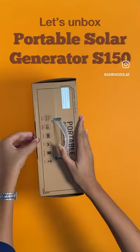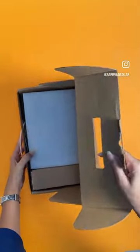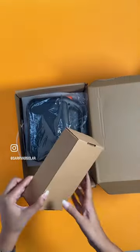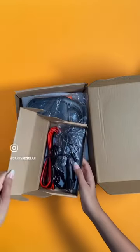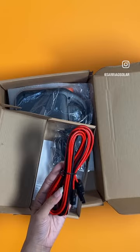Let's unbox the Sarvath Camping Solar Power Generator S150. It is a comprehensive power backup system — a portable power station featuring a variety of outputs. You can easily power up a drill machine, phones, tablets, laptops, or any other small devices while enjoying your outdoor trip.